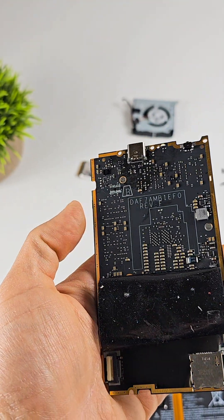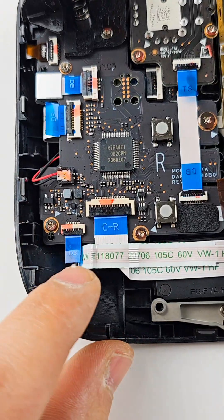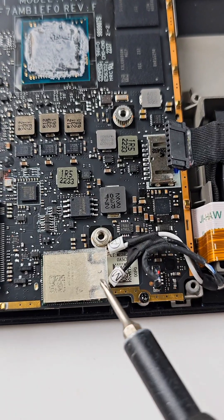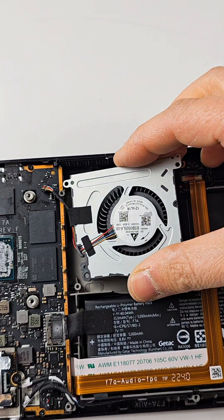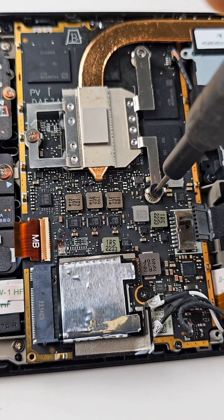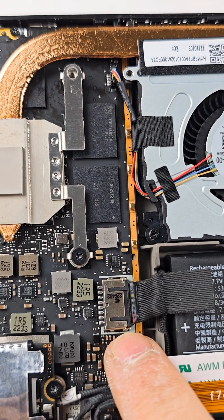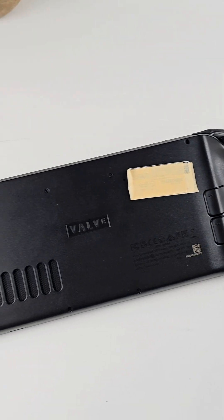Let's return all the parts back and test. The two ribbon cables are back, the motherboard and the screen ribbon cable are back also. Let's return the battery connector — the battery cable is back to normal. Close this back — it's time to test.